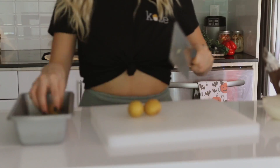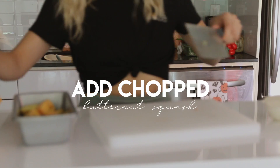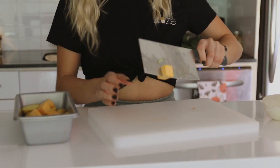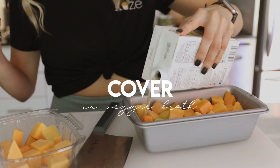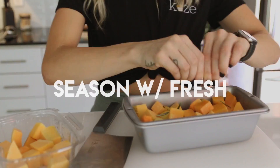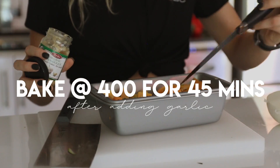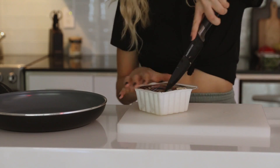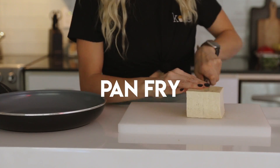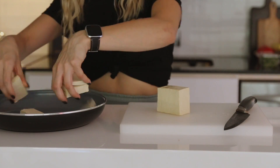Now for dinner, we're going to be making pan fried tofu and roasted vegetables. I'm going to start by roasting my vegetables since that takes the longest. I'm cutting up baby yellow potatoes and some butternut squash — two things I just had in my fridge — covering them in a little bit of veggie broth and some rosemary and thyme, before putting them in the oven at about 400 degrees for 45 minutes. While that cooks, I'm going to start on my tofu, chopping it up into bigger chunks for pan frying.